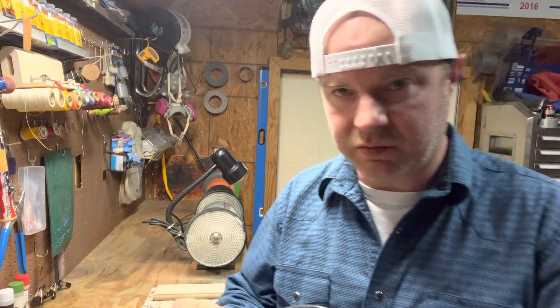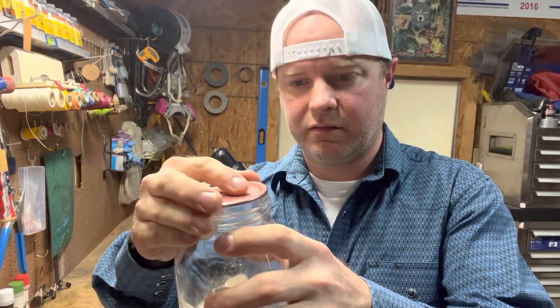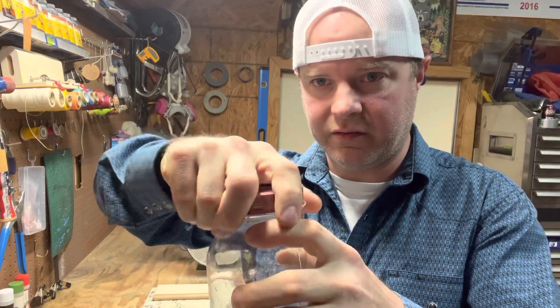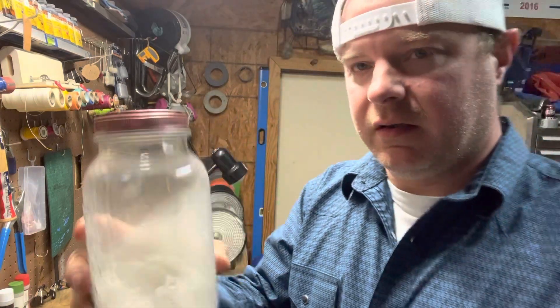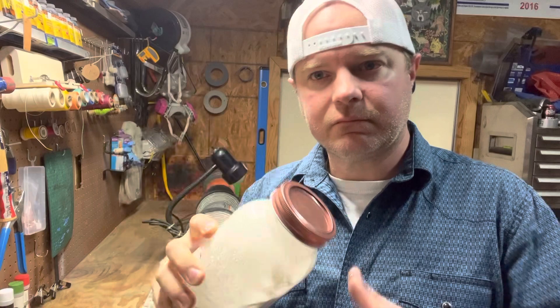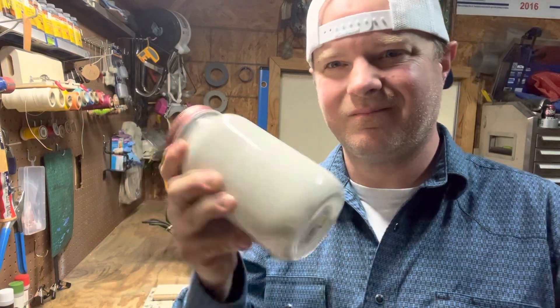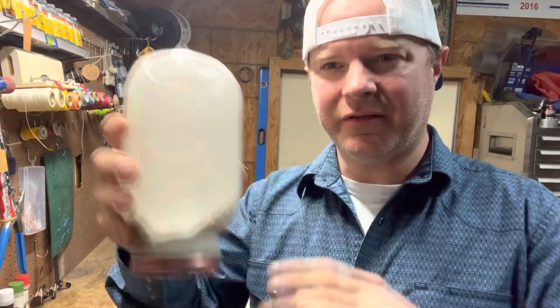Now what I'm going to do — and this is very scientific, I want you to pay attention. On your mason jar: close lid. Okay, we're ready. Shake it, like a Polaroid picture. Shake it. You got to turn it upside down and shake it once.